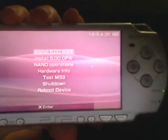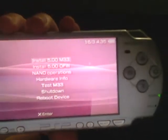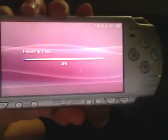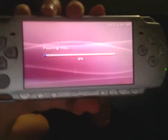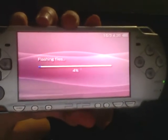Now that the screen popped up, go ahead and click Install 5.00M33. This takes a little while, so I'll get right back with you once you're done. I'm just going to quickly show you what it should look like during the process — it says 'Flashing Files' and gives you the percentage. If you're doing it correctly, this is what it will look like.